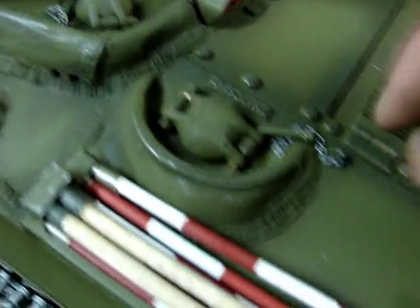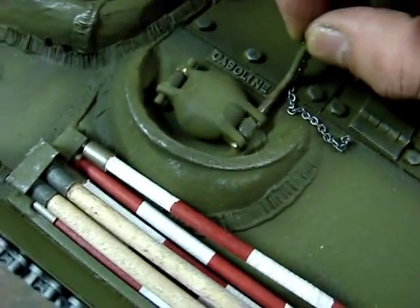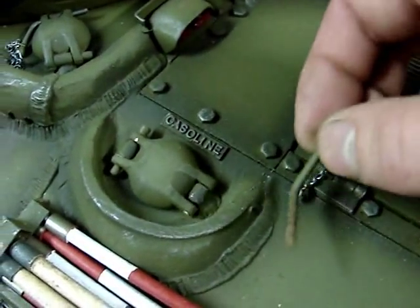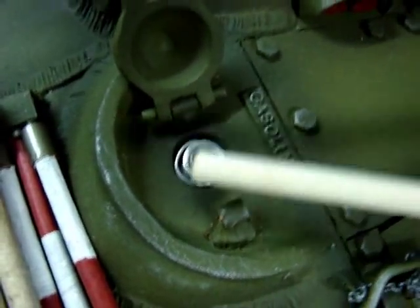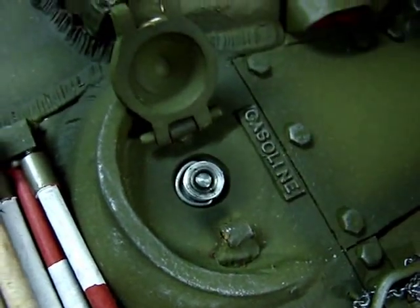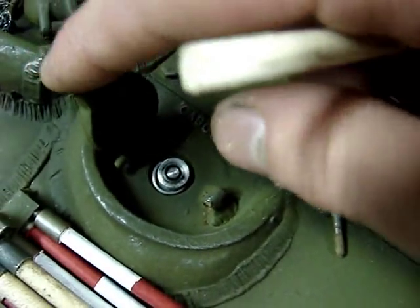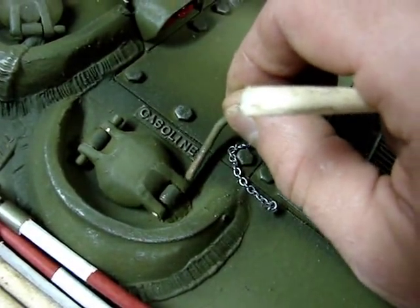The tank's fuel caps have also been added and they are underneath the armored fuel cap covers. The retaining pins with their chains expose the fuel cap. The fuel caps themselves are machined out of aluminum and are left as-is but have been weathered. All fuel caps have the same system — you pull the pin, lift, and you can see the detail beneath.